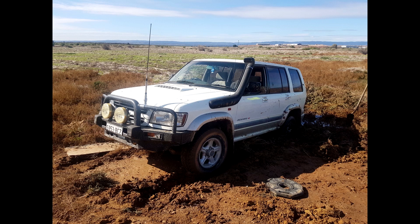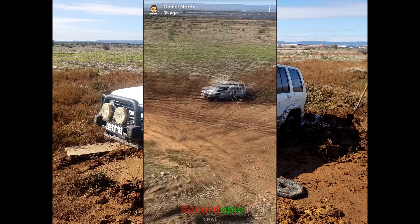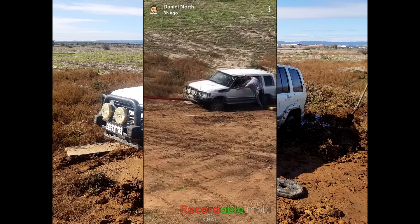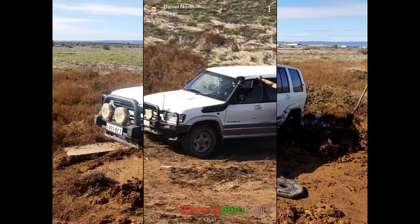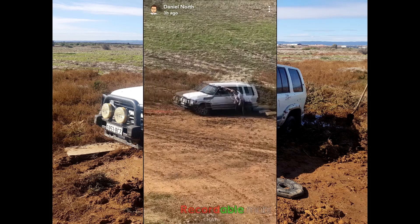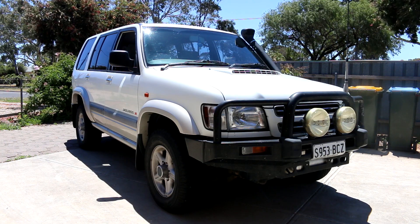I've been bogged already once since owning it, and that was the only time I've been off-roading so far. I do plan to go off-roading more. At the moment I only have all-terrain tyres on the front and standard road tyres on the back. I plan to get brand new all-terrain tyres all the way around, including a spare, just to help when I go off-roading — maybe mud tyres for more extreme purposes.